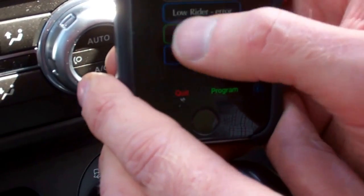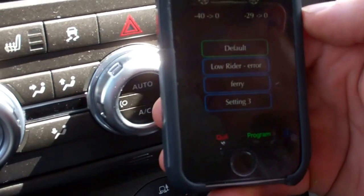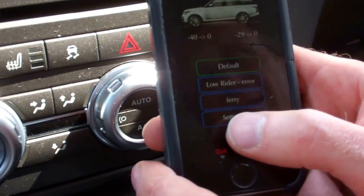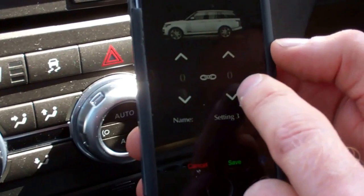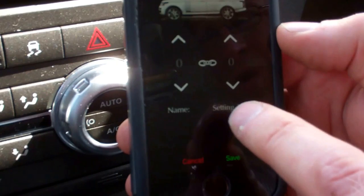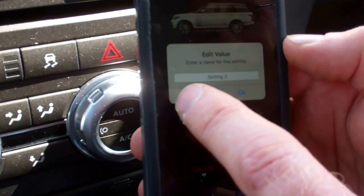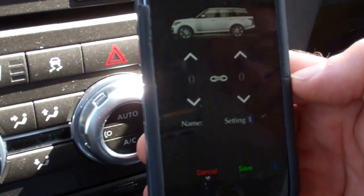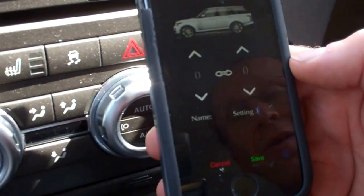You can't change the default setting. If you select default, that is factory — you can press and hold it but you can't change it. But all the other settings you can change. If you go to one and press and hold it, you can see we haven't set this one yet. You can change it, and you can also change the name of it. So where it says 'setting three', you can tap it and rename it — something like 'up high', 'low rider', or 'garage' if you've got a really low garage.